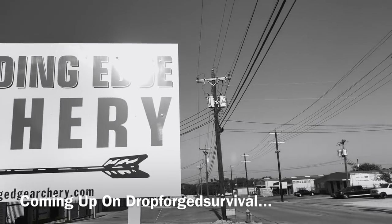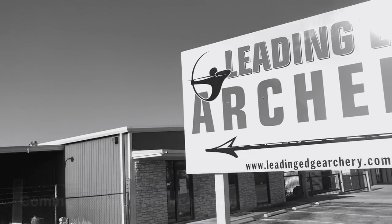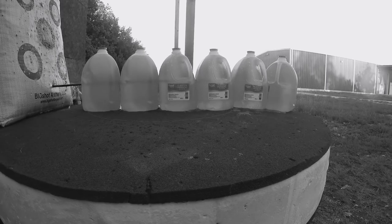Hello YouTube, it's Chris here. In today's episode we are here at Leading Edge Archery. I've got my Ritual and some broadheads and we're gonna try to blow something up.